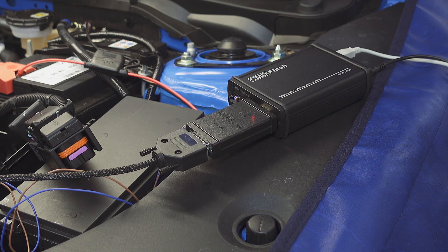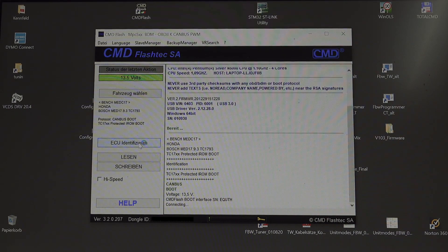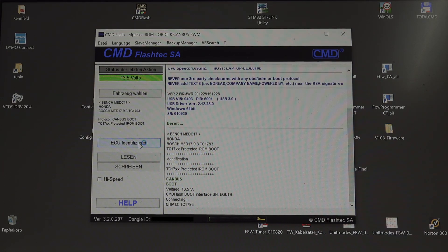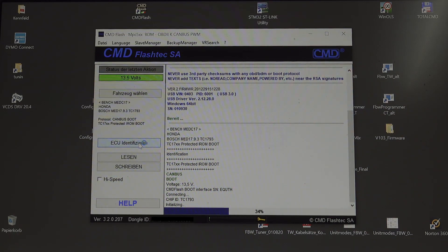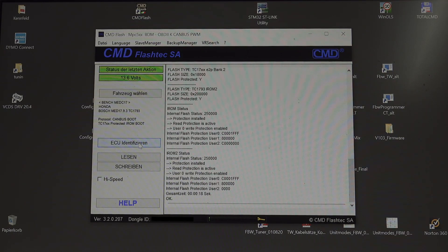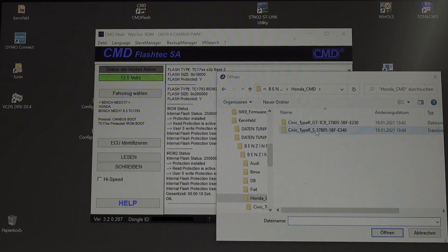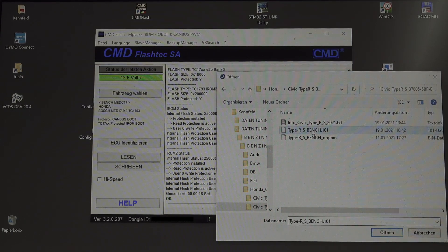We have the right variant and the right ECU selected. We trigger the write operation, and then we also have to select the data version (Datenstand). Then we can proceed.